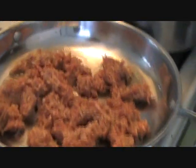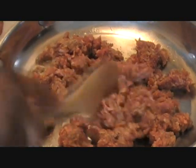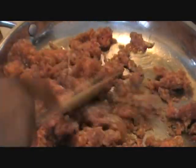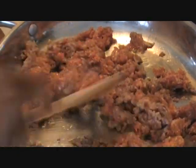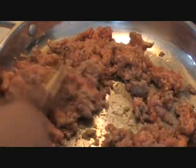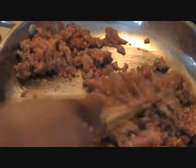I'm using canola oil. A lot of people use extra virgin olive oil, but I'm not one of those people — it's either canola or vegetable oil, 100%. I'm going to cook this, get it all nice and brown just like I would ground beef or ground turkey, and then I'll show you the next step when I come back.